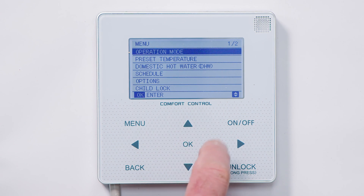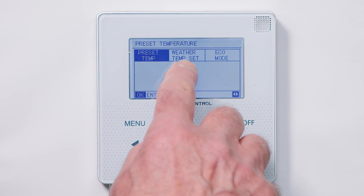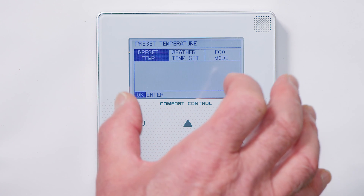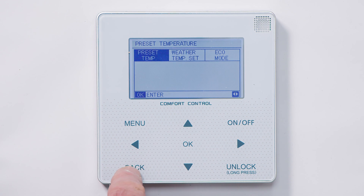The next setting is enter operation parameters. We can set weather compensation and different preset temperatures. Your installer should set that for you. Press back.